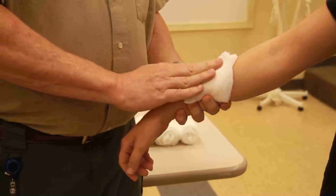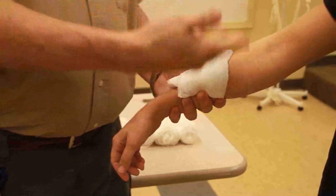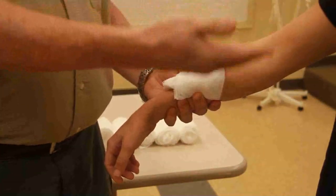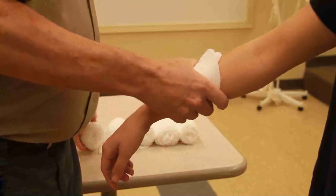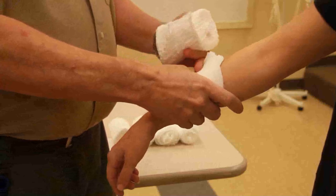Once you've done that, you may need to move on to a different skill — for instance, airway management or treating for shock or something like that. So I'm going to put a pressure dressing on it.